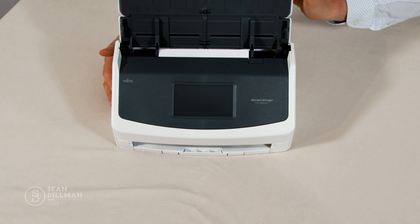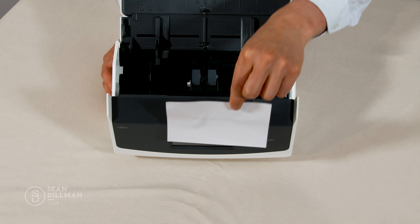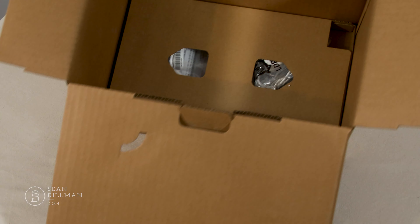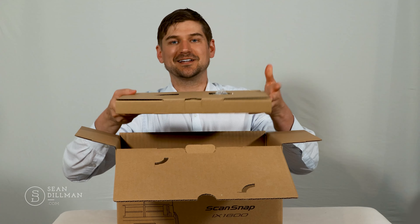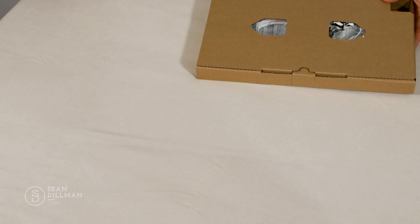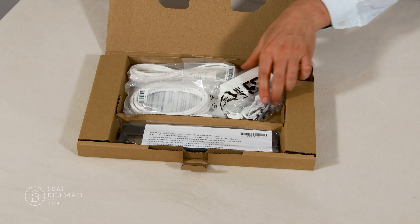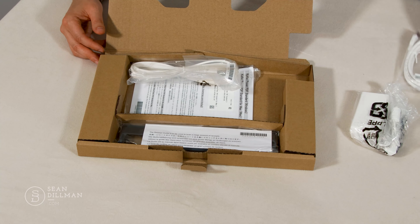Here's the ScanSnap unit itself. It's an attractive unit. It's got the ScanSnap logo right on the front. Opening it up, there's this card inside with a little tab — I'm going to pull this tab to pull out this piece of paper and take that out, then close the unit again. I'm going to put the scanner to the side for now and take a look at what's in the rest of the box.